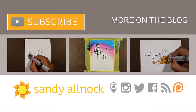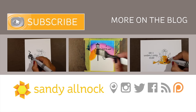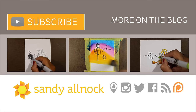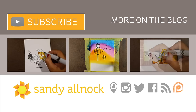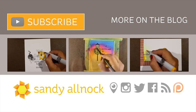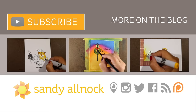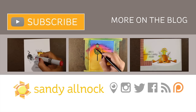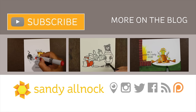Thank you so much for joining me today. Here are a couple other videos if you're interested in more holiday backgrounds. Hit the subscribe button if you haven't already, and click through to the blog for more cards using this background technique with different stamp sets. Thank you so much — I'll see you next time. Have an awesome day, bye bye!